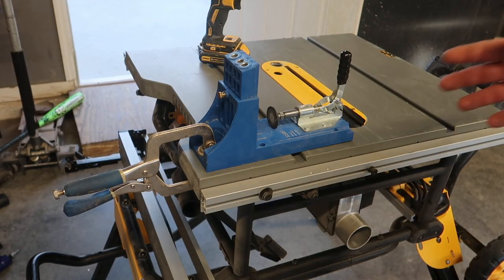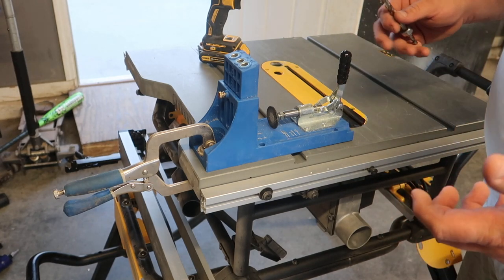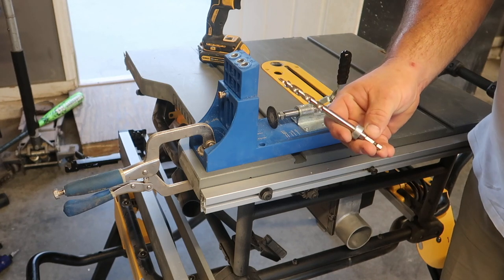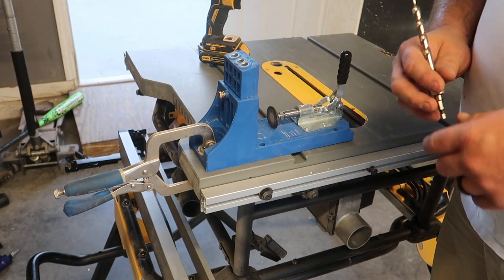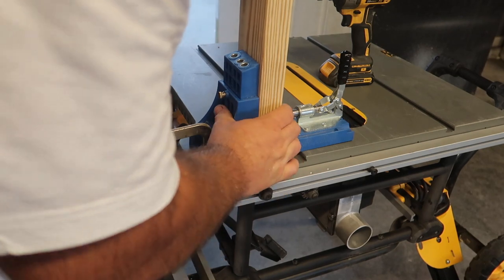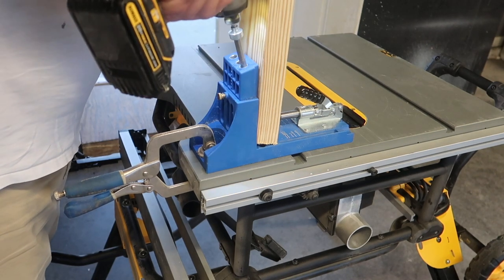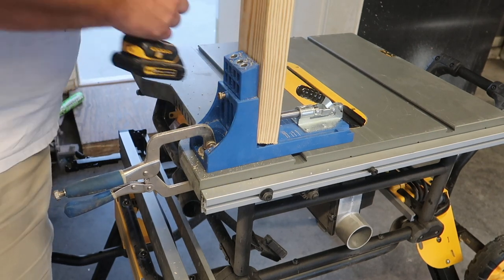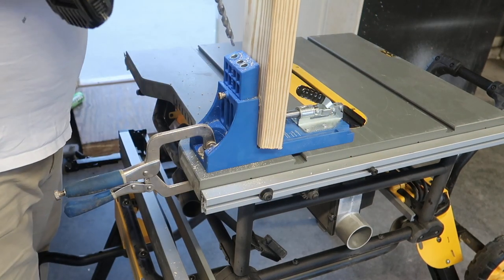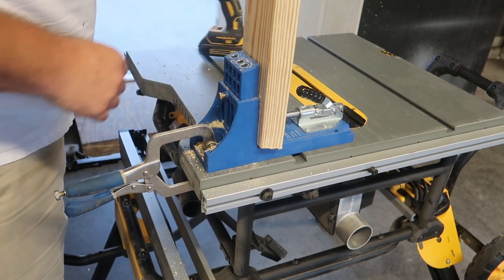Once I had the pocket hole assembly clamped to the top of my table saw — the most level surface in my garage since I don't have a workbench yet — when you're using two by fours, make sure you set the depth of the collar on the drill bit for the wood you're using. Also remember to set which side of the wood you're going against the Kreg jig itself before you clamp it down and screw it, because sometimes when you place the wood against the Kreg jig it can have an angle on it.